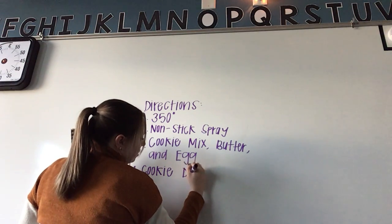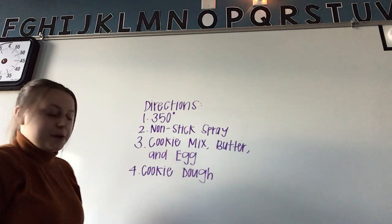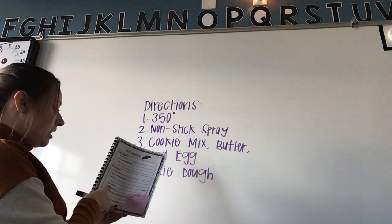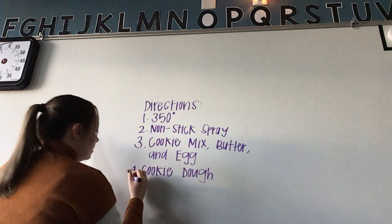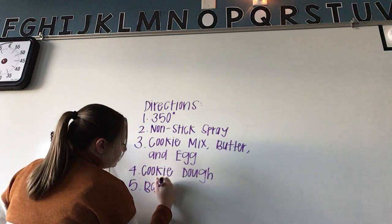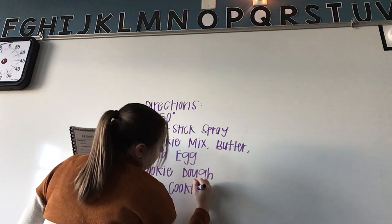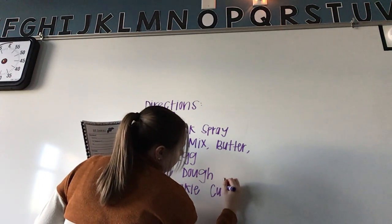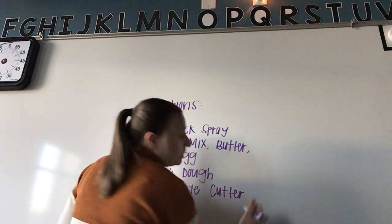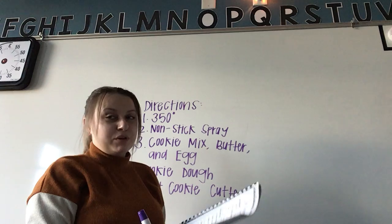Roll out the cookie dough, then cut it with the bat cookie cutter. The kit comes with a little cookie cutter that looks like a bat so you can make perfectly bat-shaped cookies.